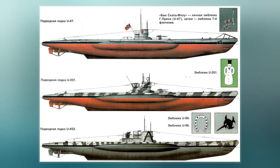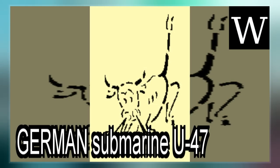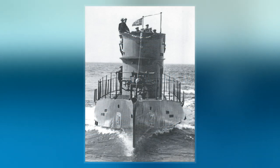The submarine was powered by two Germaniawerft F-46 four-stroke, six-cylinder supercharged diesel engines producing a total of 2,800 to 3,200 PS for use while surfaced, and two EGU 468-276 double-acting electric motors producing a total of 750 PS for use while submerged.